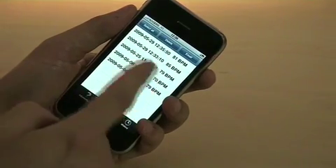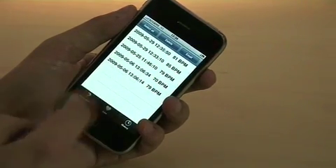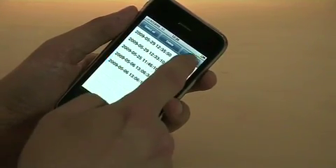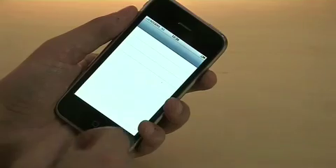All of your different heart recordings are time-stamped and date-stamped, and then you can select any number of these and email them to yourself so that you can have a record for the future of how your progress went.